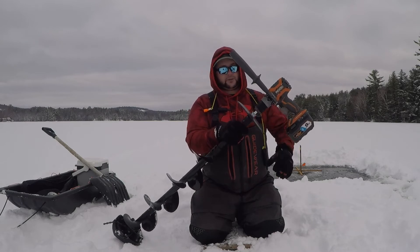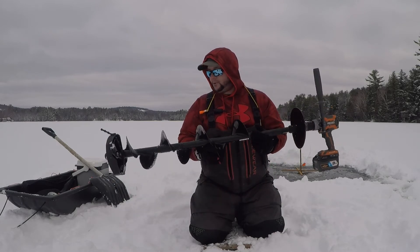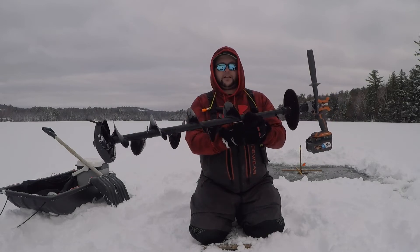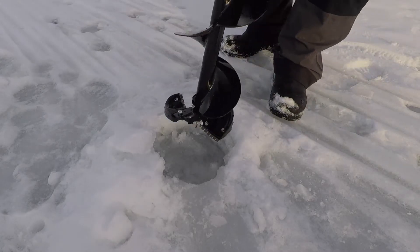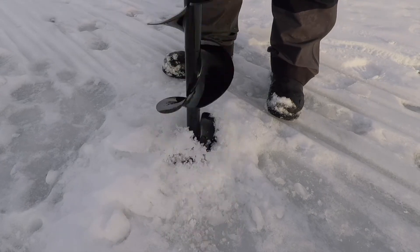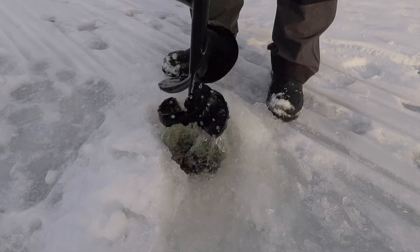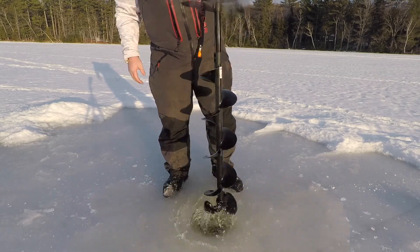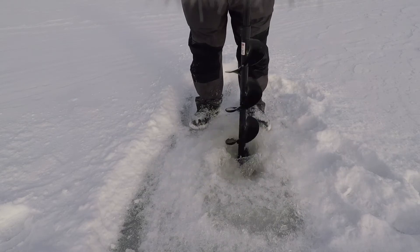That is the only issue I've had with this Light Flight — the adapter. Everything else has been 100% solid. I'm 100% happy with this auger. There's not one other auger on the market that I wish I had. I did a couple tests last year: I opened up a bunch of old ice fishing holes and this chewed through them no problem. I also did a couple adjoining holes, so this thing will open up old holes and cut adjoining no problem.